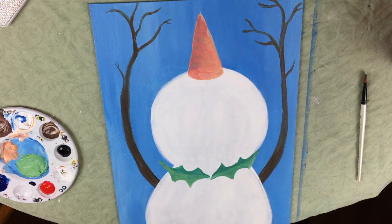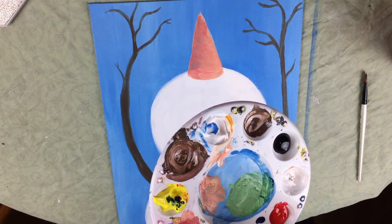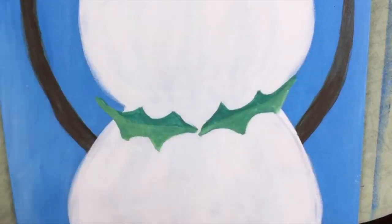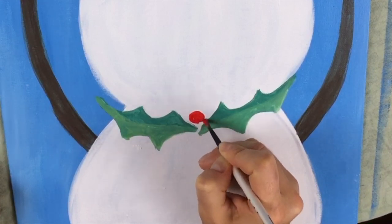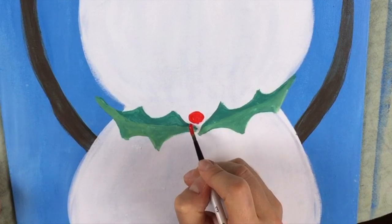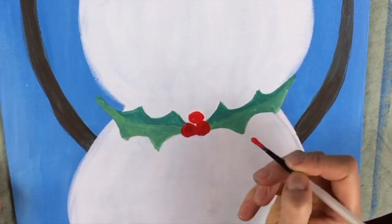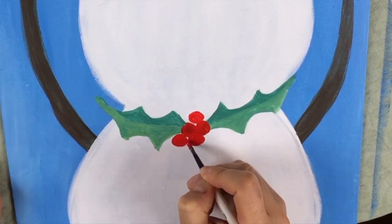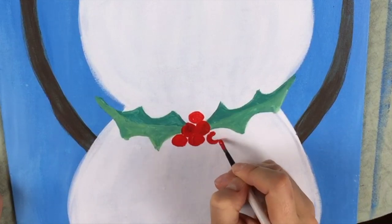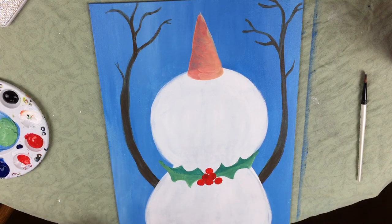Now we're going to do the holly berries — the berries actually on the holly itself. I'll take that same detail round and dip it in some red paint. Simply I'm just going to make little circles. You can do as many berries as you want — I'm going to do about five or six. I think that's cute.